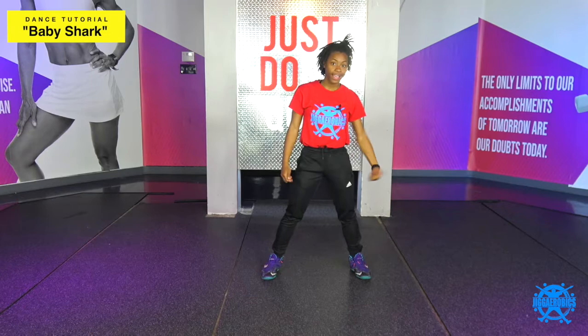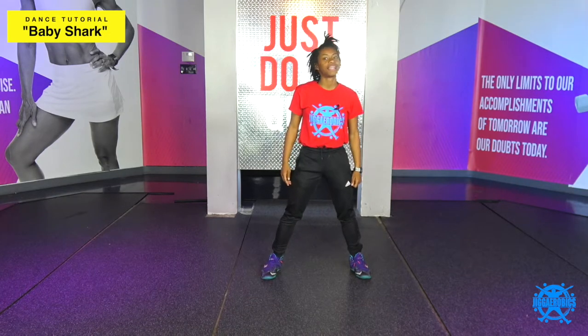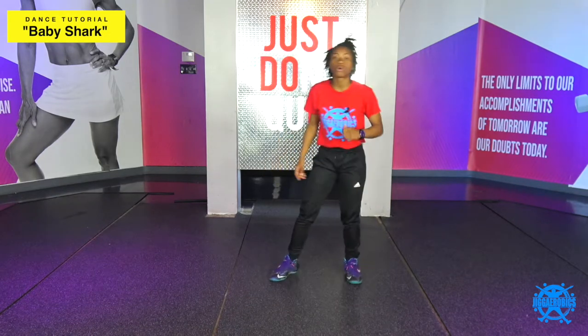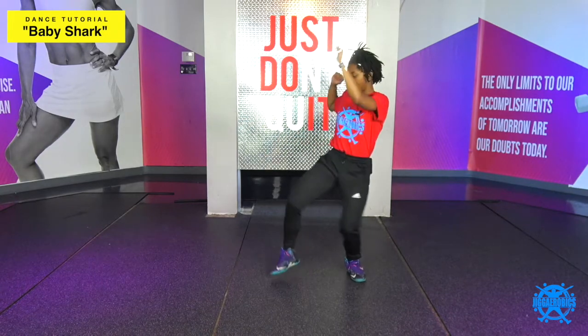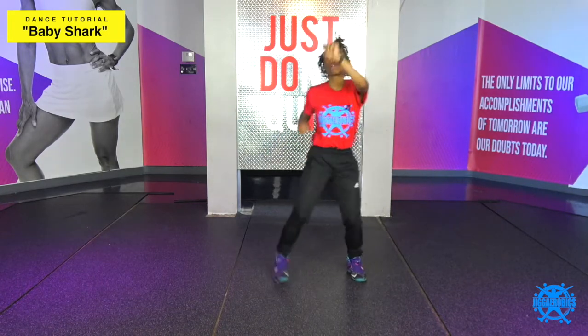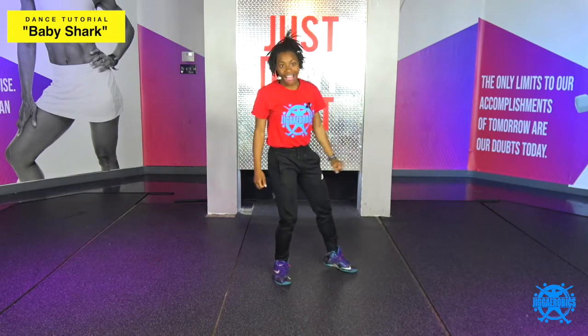So after that, you're gonna give me some double taps. Just like the power taps, you're gonna give me four counts to the right, then four counts to the left. So you're gonna do one, two, three, four, switch, five, six, seven, eight, all right?